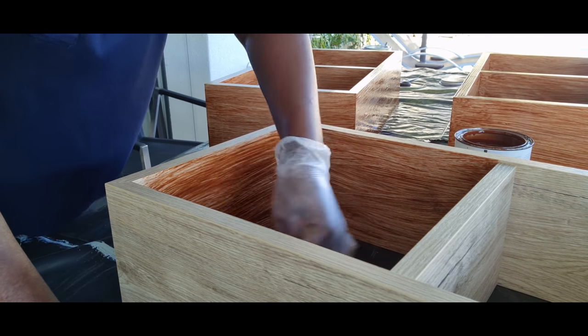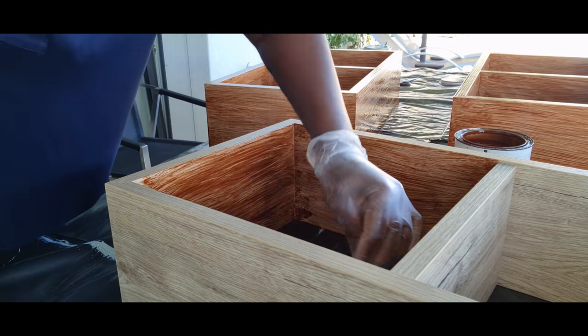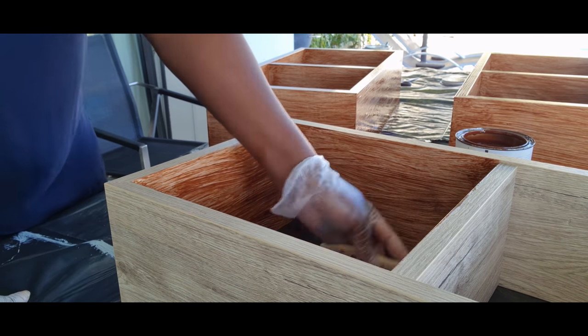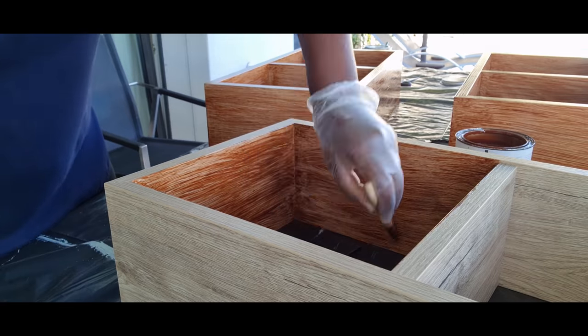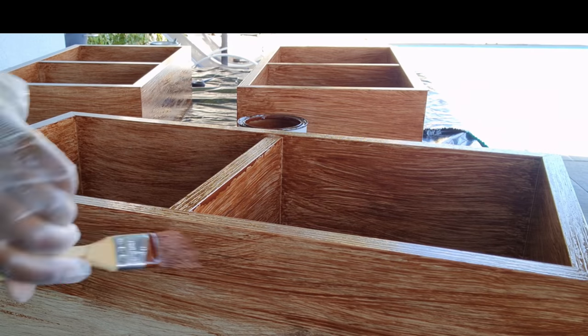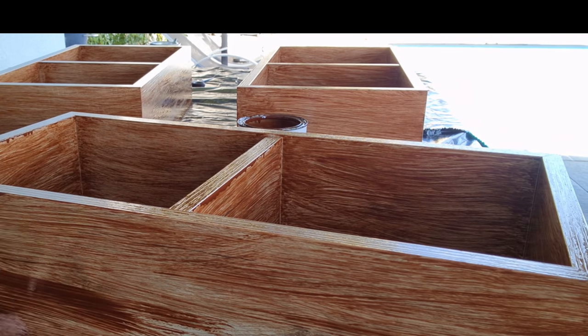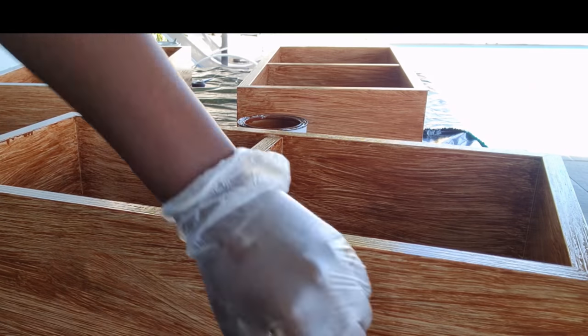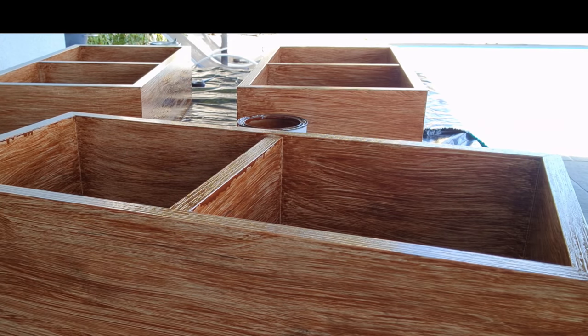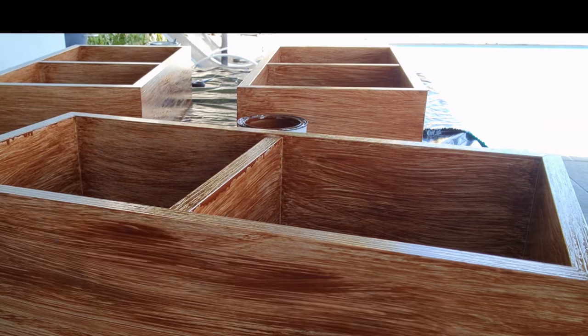So guys, I bought these shelves ready-made, but I didn't want the original color, so I decided to paint them. I just took a natural wood color to paint them because I wanted to get that natural wood look. I left them to dry for some days and after that I asked my husband to mount them on the wall. You're just going to see that in a minute.